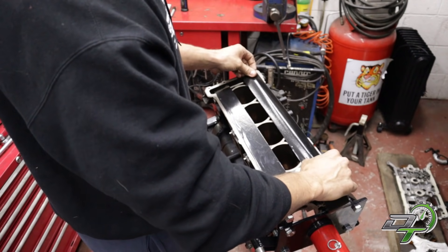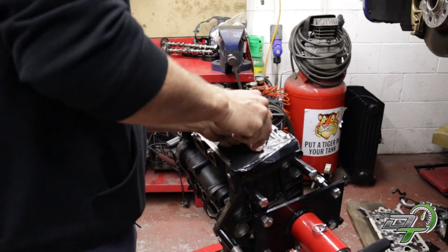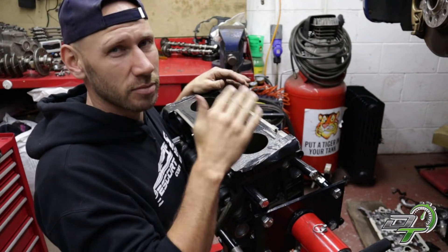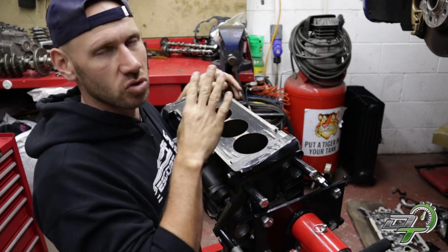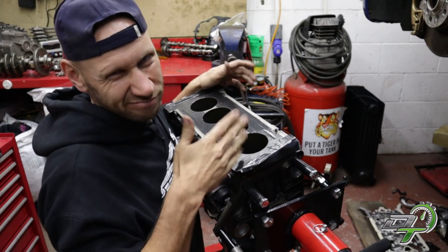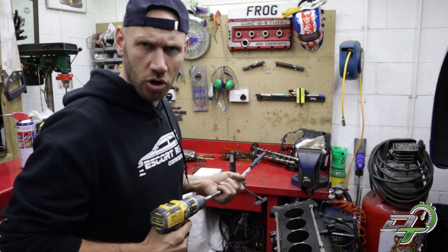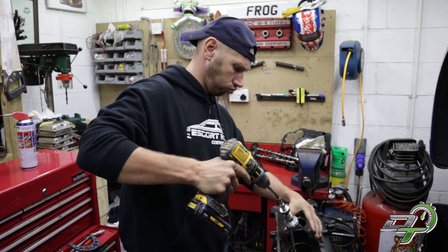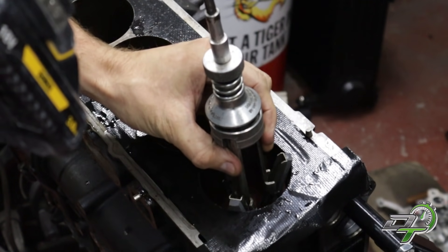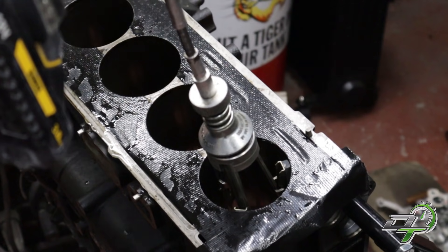I've just taped the top of this engine up just to protect the oil galleries more than anything else. I will be scrubbing this engine with pipe cleaners and a jet wash and all sorts just to make sure it's immaculate and there's no metal swarf left over. Right, let's go.